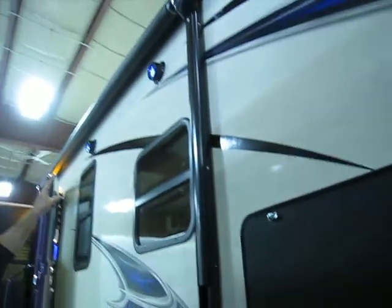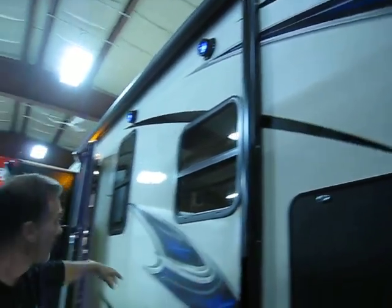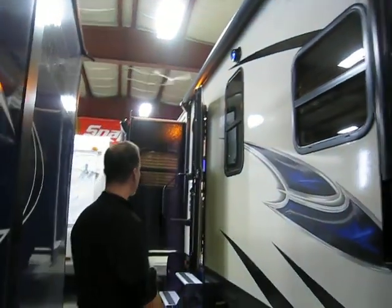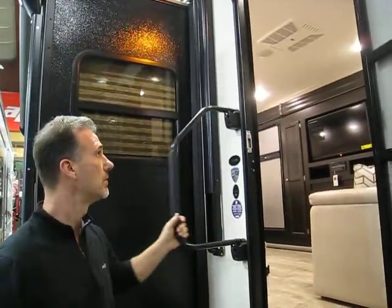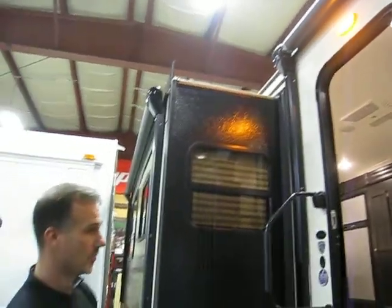Outside speakers. Not one but two awnings — this one is 12 foot, and the one on the slide out is 11 foot, giving you a total of 23 foot. Pretty rare, I have to admit. Halliburton-tread steps. There are blue lights underneath so you can see at night. Big fold-away entry handle and an amber patio light right by the entrance.